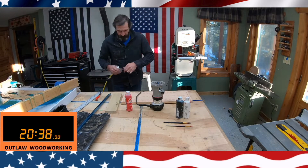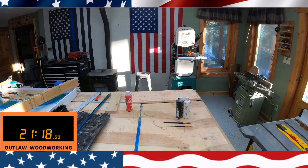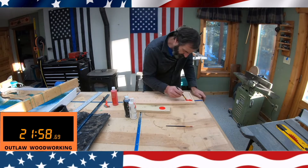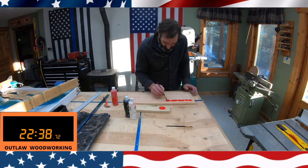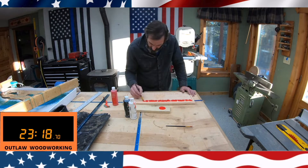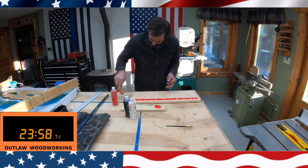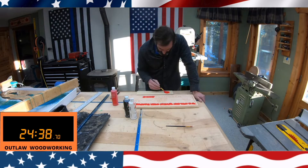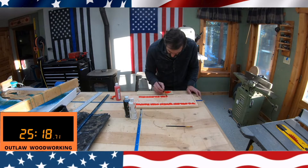Right here I'm painting it. The time clock in the left-hand corner is the actual time it took me to make this sign from start to finish. I'm painting all the letters red. This particular sign I made to fit in a large flat rate box. I'm planning on, as a surprise, sending this up to my brother-in-law in Montana. All the letters are going to be red.